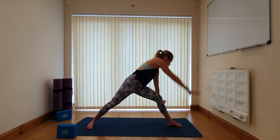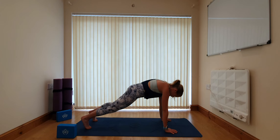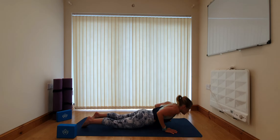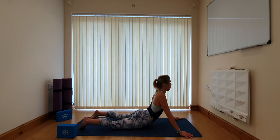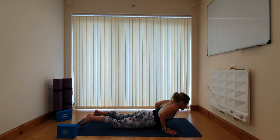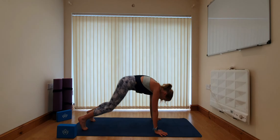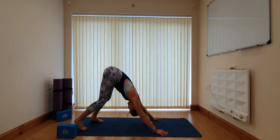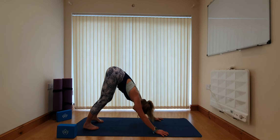Great work. Hands frame the front foot, step back to a plank position and take a vinyasa. Lower the knees down, chest comes to the floor, hands in line with the shoulders. Inhaling, lifting to cobra, and exhaling lowering down. Press your way back to downward facing dog. Lift the hips high and take a breath here for a moment. Remember that anytime you want to return to child's pose and rest there, feel free to do so.